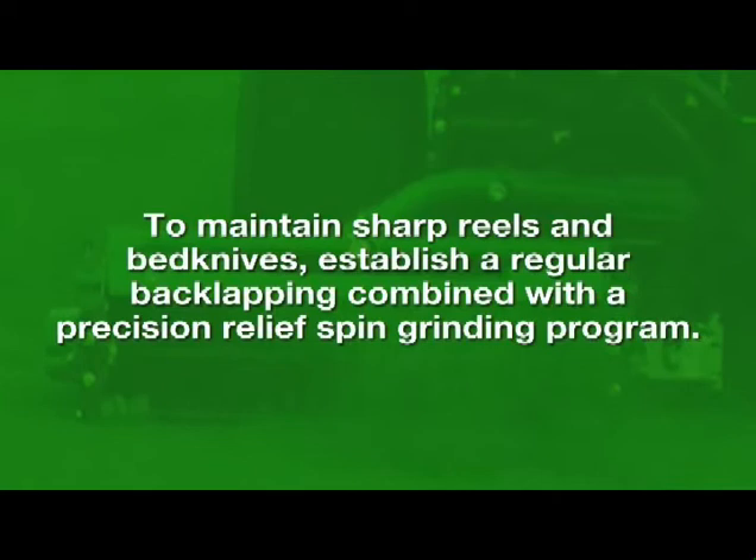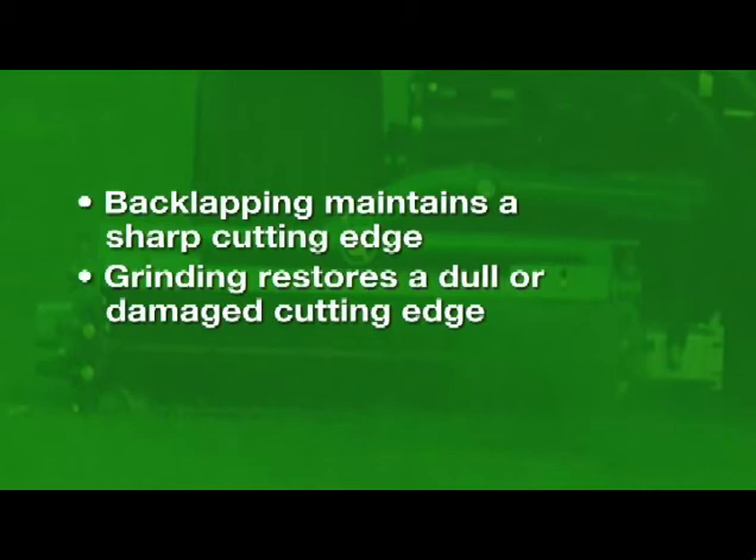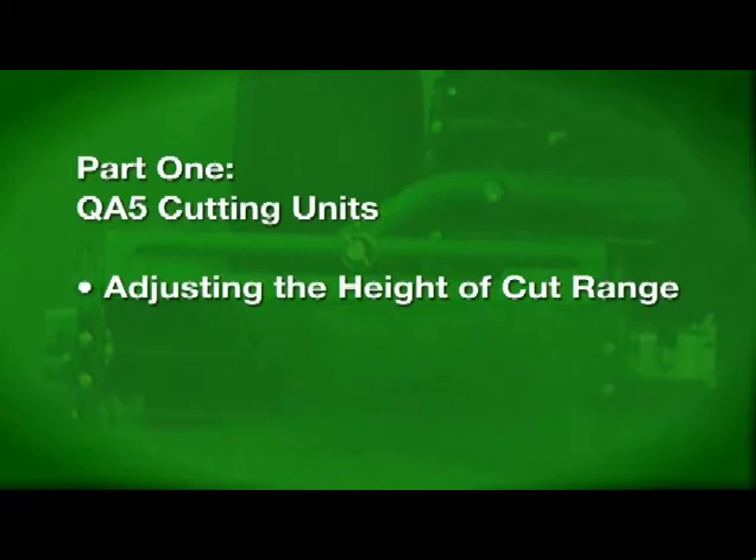To maintain sharp reels and bed knives, we suggest that you establish a regular back lapping combined with a precision relief spin grinding program. Back lapping maintains a sharp cutting edge, and grinding restores a dull or damaged cutting edge.